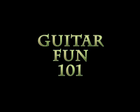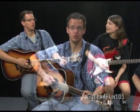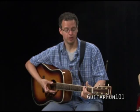Hey, welcome to Guitar Fun 101! Grab your guitars and get ready because we're going to learn a lot of good stuff this week, beginning with how to play guitar tablature, how to hold your pick, and we'll learn a few songs too.